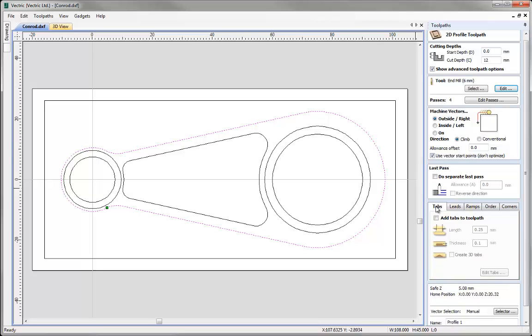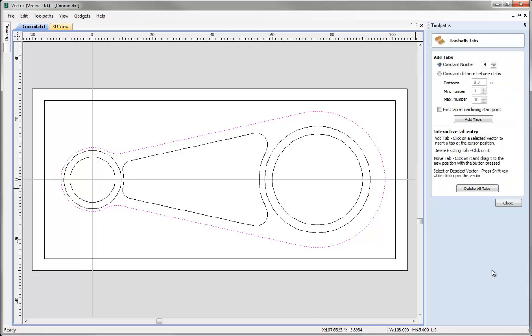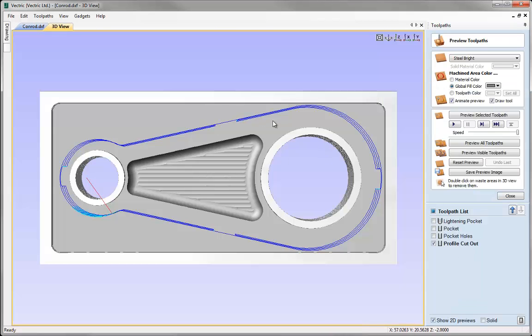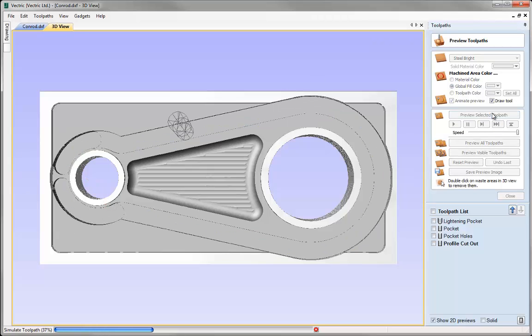I also want to add tabs to keep the part in place, so go to the Tabs tab, check the option to add tabs, and specify a length of 2mm and thickness of 8mm. Clicking Edit Tabs allows placing tabs around the vector with the mouse — a tick icon confirms valid placement. I'll add tabs at several positions around the profile. Name this toolpath 'Profile Cutout', click Calculate, then select the Preview option to preview the result.